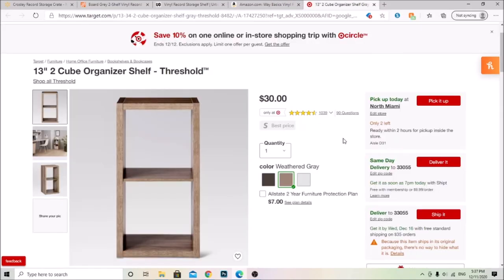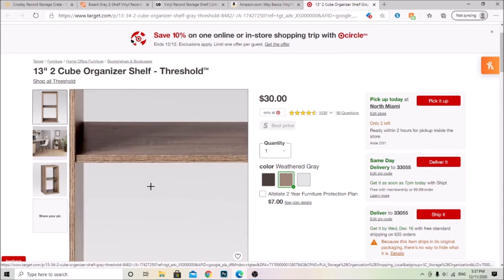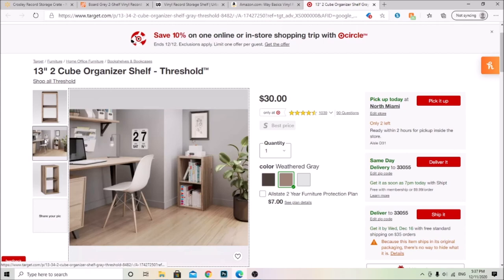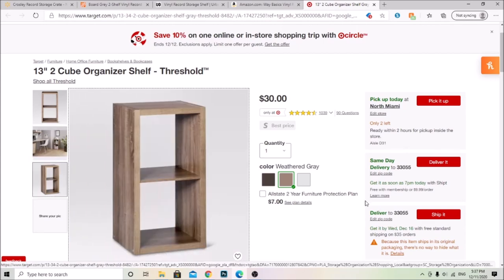This next one is exactly what my vinyl shelf looks like. I have my record player sitting on top of it and I use the two shelves — both are completely full. I think Target does Afterpay but I'm not sure if you have to do it in store or online. This is the one I have right here. I love it, it's so cool. I ran out of space really quickly, but that's the only downside.